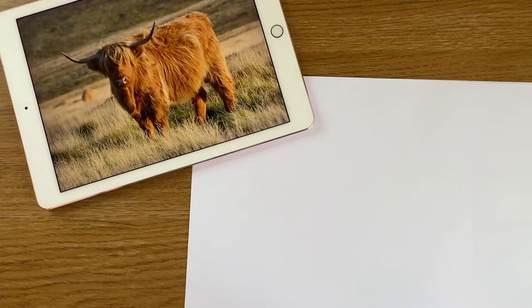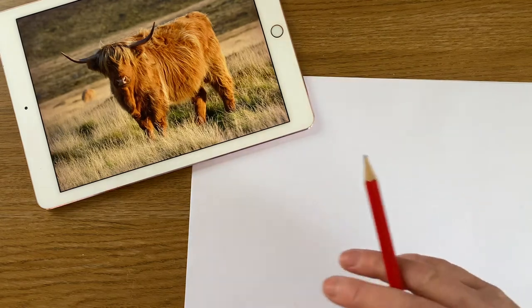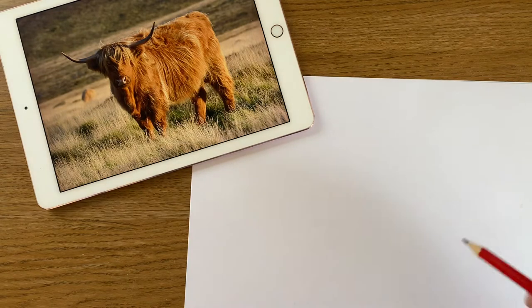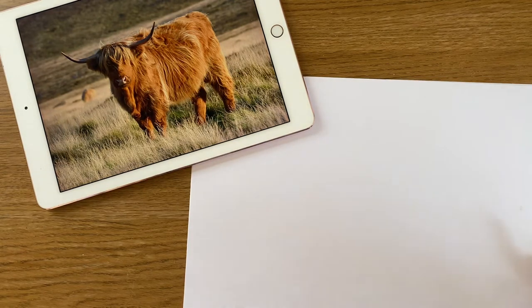Hi everyone, it's Lily here. Today's video I'm going to do another draw with me, and we are going to try and draw a very cute Highland cow.